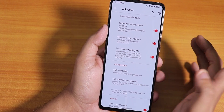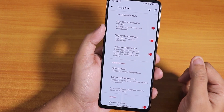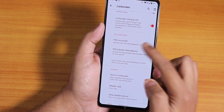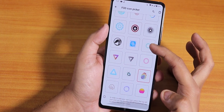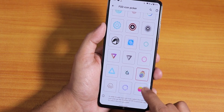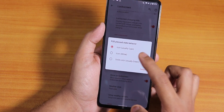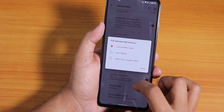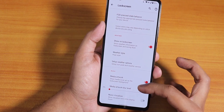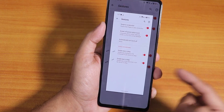In the lock screen settings we have fingerprint error vibration, lock screen charging info. One missing feature is always-unlock with fingerprint scanner, but aside from that we have almost everything. The FOD icon picker is there — you get many icons for the in-display fingerprint scanner to choose from. You can even change the color of the light on the fingerprint scanner to cyan, white, or green. We also have show-on-lock-screen weather options, media artwork, and music visualizer.